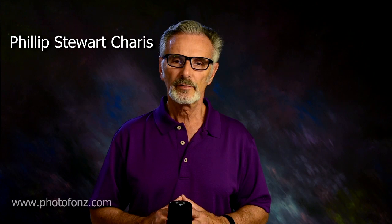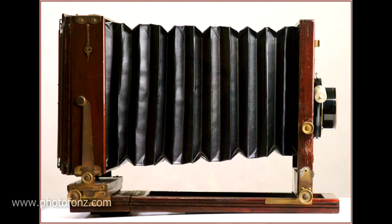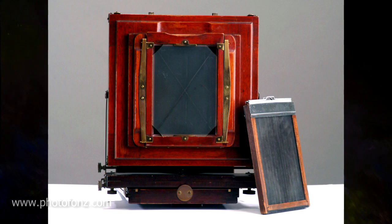Another photographer I saw at a PP of A convention — Philip Stewart Charris — was giving a program on his simple lighting technique. He used umbrella lighting, and his camera of choice was a view camera, an 8x10, but it had a 5x7 reducing back on it. So his output was to a 5x7 piece of film. As he was giving his program, he had about maybe 12 to 18 images on stage.